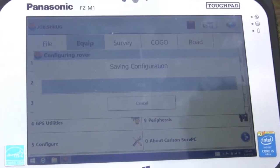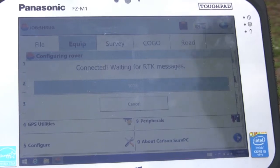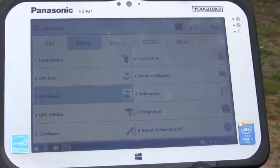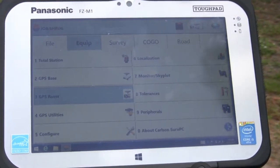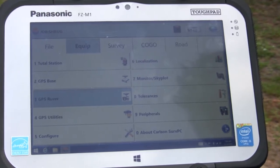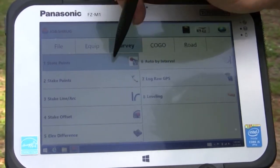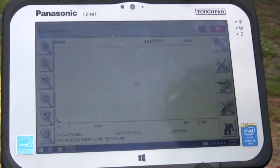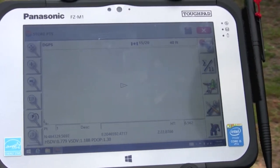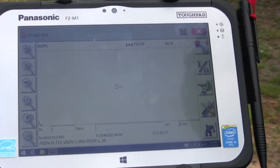From there we're ready to start collecting data points. One thing to point out: to get these corrected values we also need to input our GEOID file. The GEOID file is basically an elevation model of the earth, and from that file it allows the data collector to calculate our elevation of where we are. From here we're going to store points and wait a few minutes for it to get a lock. Then we'll go over to some of our control points and show you how we laid out the targets and collect some data.